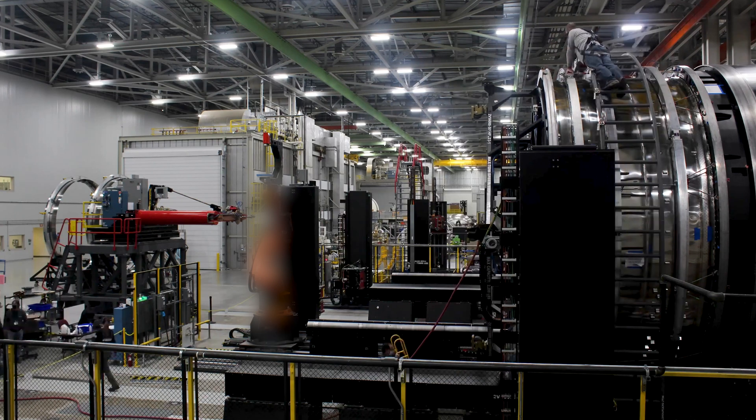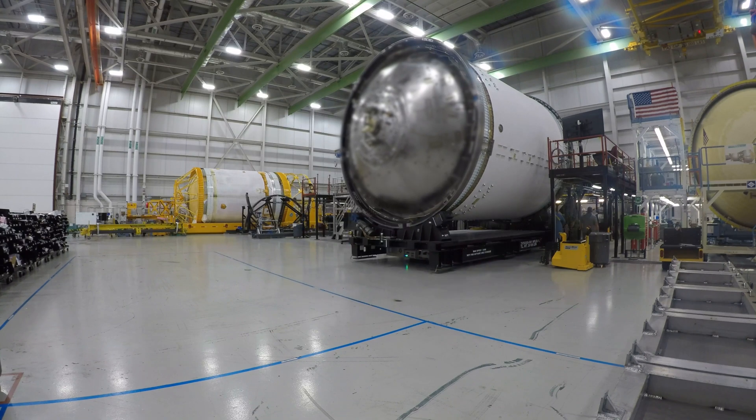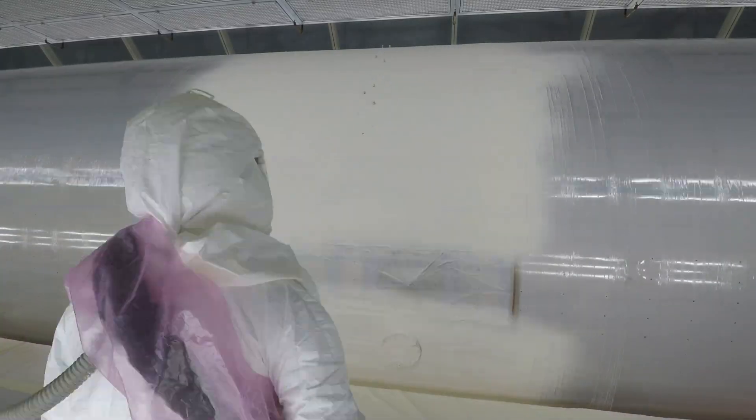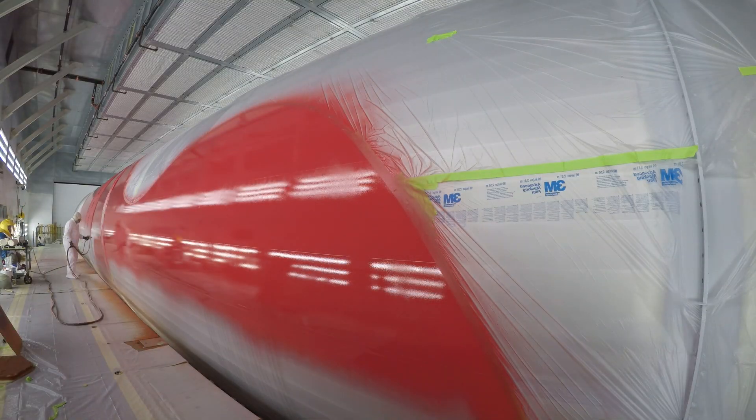Once both propellant tanks are welded, they're mated together to create the Centaur 5's second stage. Before moving to final assembly, the 5.4-meter booster welds are sprayed with foam insulation, followed by booster mask and paint.